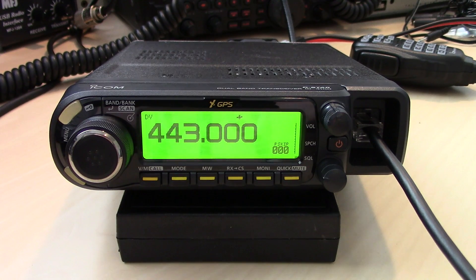What's up guys, Eric with Ham Radio Concepts. Today we're looking at the ID4100 ICOM D-STAR radio. I'm going to skip the unboxing part and just get to it and show you what it's about. I did make a video when this was announced in February, and GigaParts was nice enough to lend me this radio to check it out.